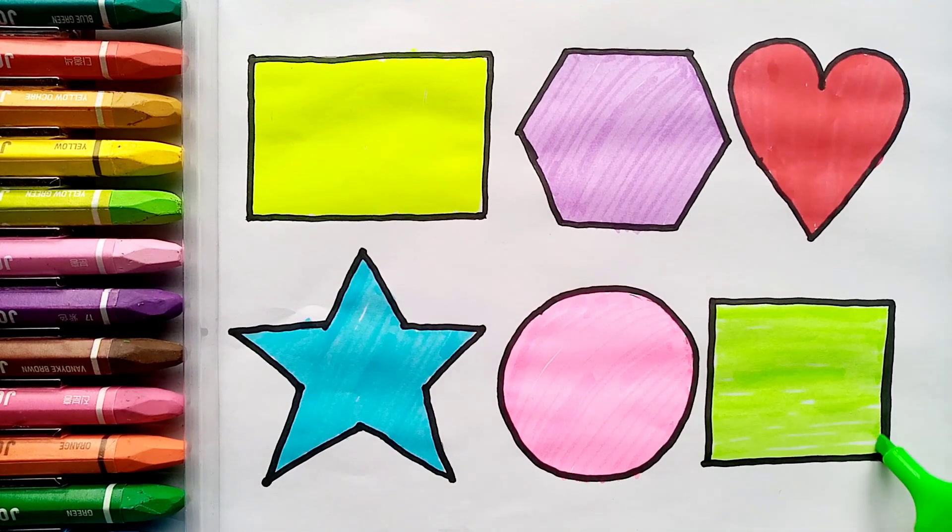Yellow-green color. If you love this video, don't forget to like and subscribe to my YouTube channel. Watch the next video.